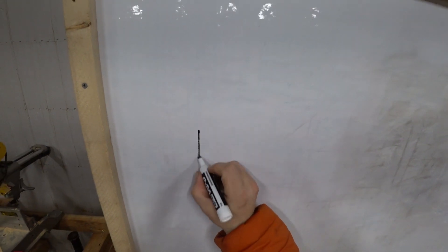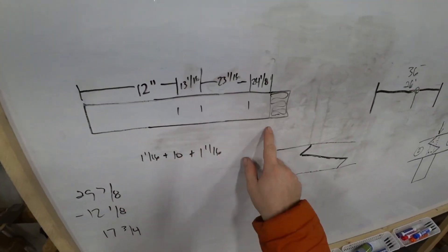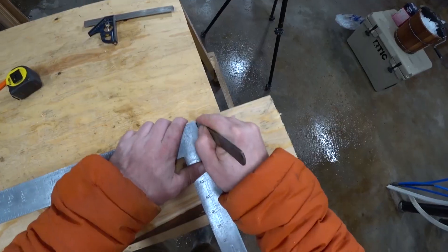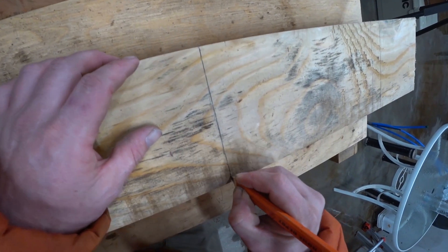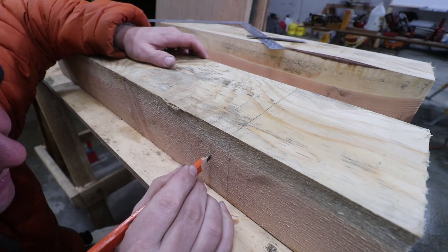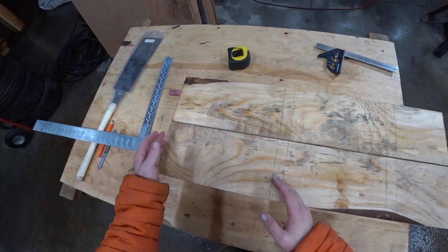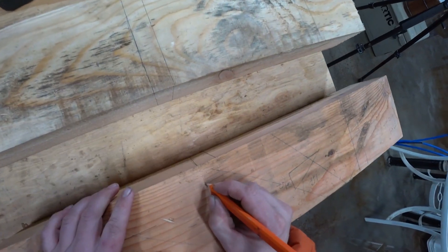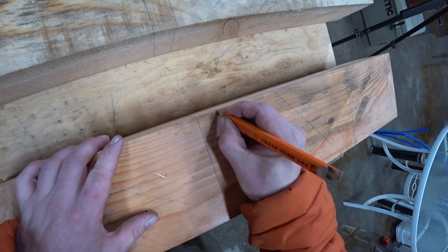We'll use a method of measuring called baseline measuring. We're going to pull all of our measurements from one side of our timber and transfer those around. I've laid out the baseline dimensions of our timber. All of our baseline dimensioning is done. We've got all of our measurements from one end and one corner, and then I've transferred those lines all the way around. Looks like I forgot to darken this set of lines. I'm using a marking knife to make extremely fine lines and then going back and darkening it with my pencil.